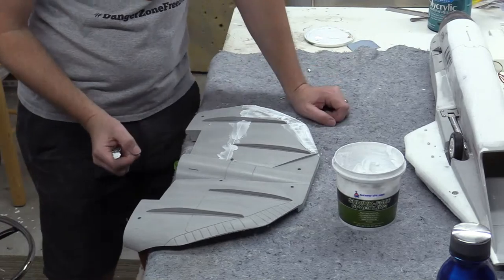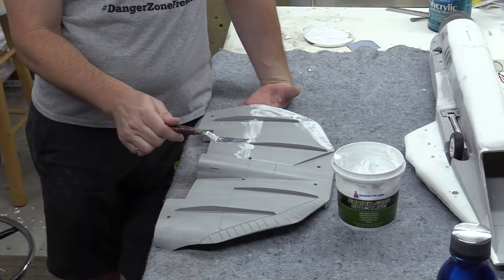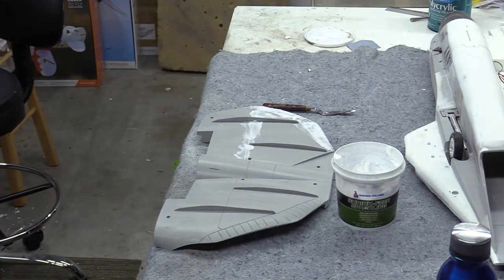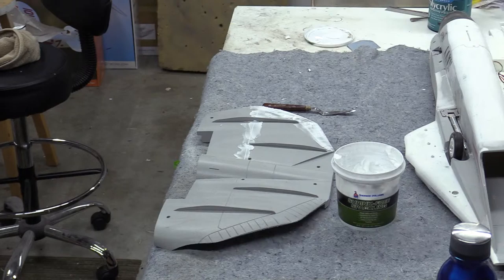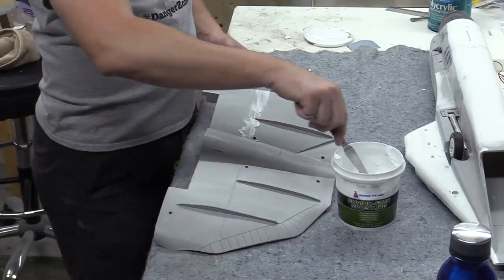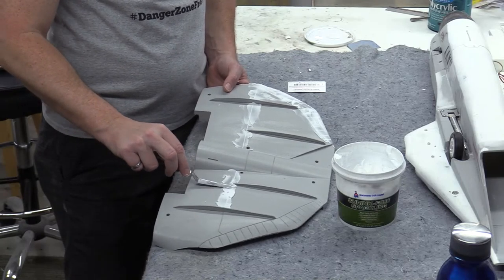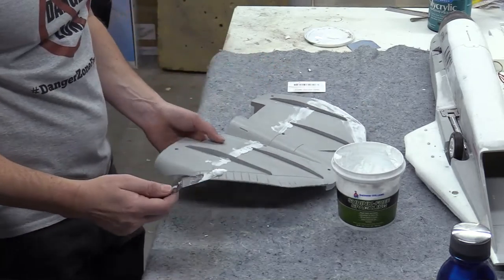Regarding the applicator: this is an artist spatula I get at an artist supply store. I forgot to mention that — that's how I apply it. You can also use a squeegee or an old gift card to apply it. I prefer the spatula because it's more localized. I'm lazy — I want to fill it all at once and not have to come back and add more filler, so I add extra. My friend Brent likes multiple layers of filler, but I don't want to do that.